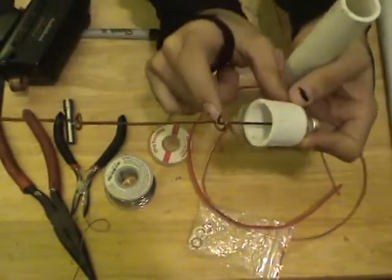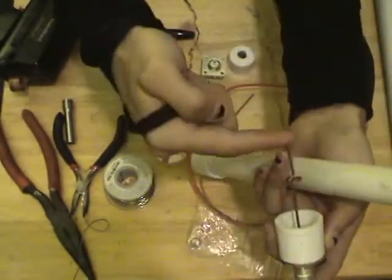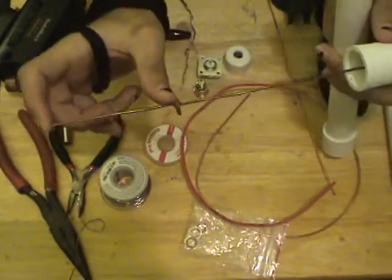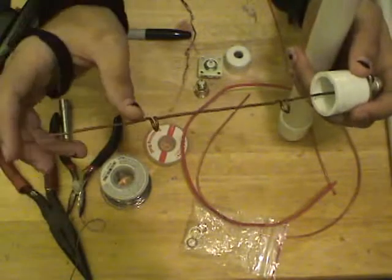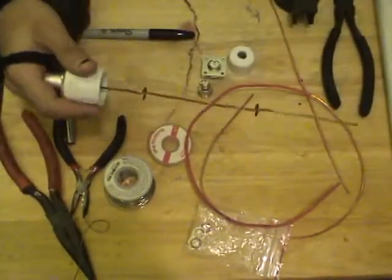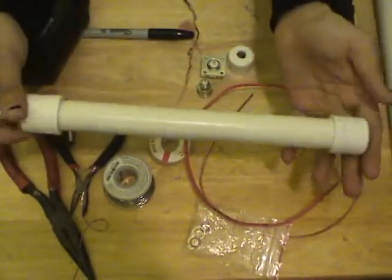This is half wavelength down here from the base to the first coil. Then this is three-quarter wavelength and this is slightly less than three-quarter wavelength. The actual calculations aren't too imperative — this is a very forgiving antenna. So it really doesn't matter if you're off.